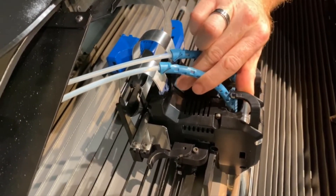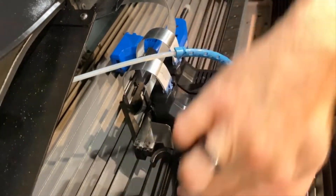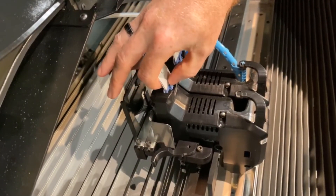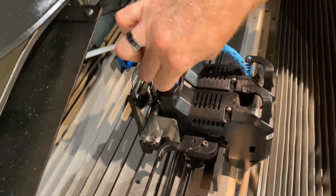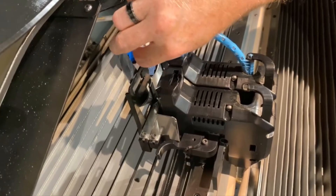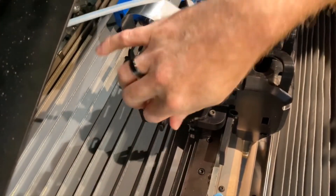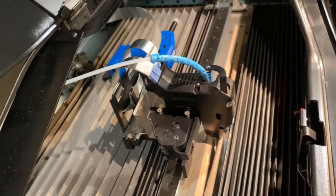First we remove the material tube just by raising up the little clip. Set it aside. The data cable has a little locking tab on the front — just press it in, and then carefully raise the data cable up. To actually remove the print head, there's a lock on the side. Just pull it forward, and then the head comes out. You can set that aside.